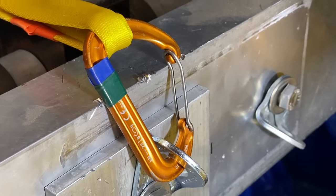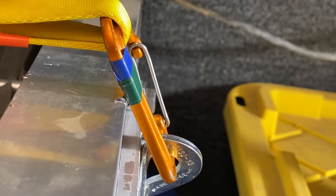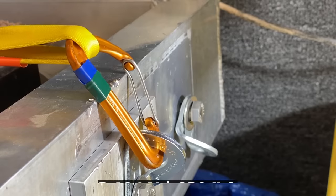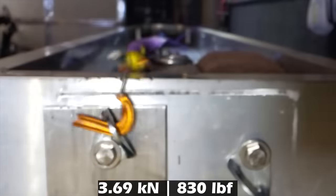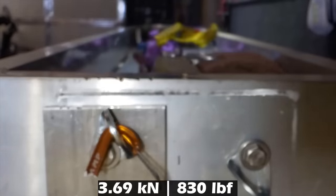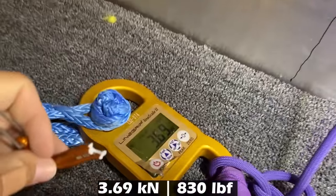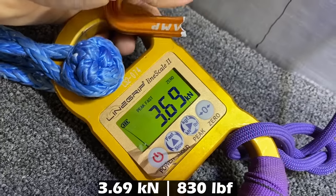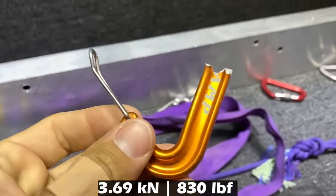Our next carabiner is the Camp Photon and it's being pulled a little bit less than half. Well, that's interesting — that is not very high. That is a force you can see when you're climbing.